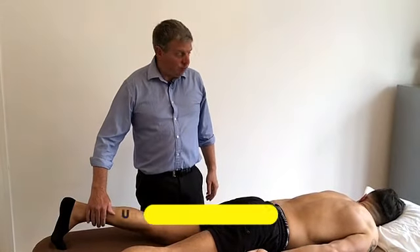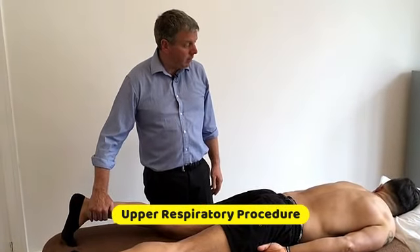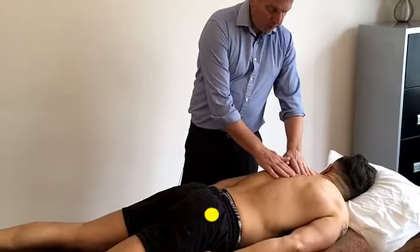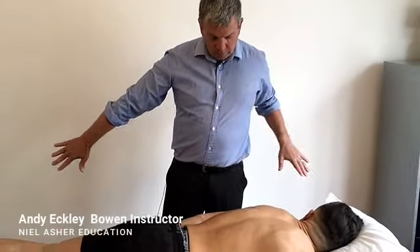This is the upper respiratory procedure, sometimes called the asthma move. This is another one where you lock with the legs. The move is going to be done at the height of the top stoppers, and we're going to be doing a move in the opposite direction to where the head is pointing.